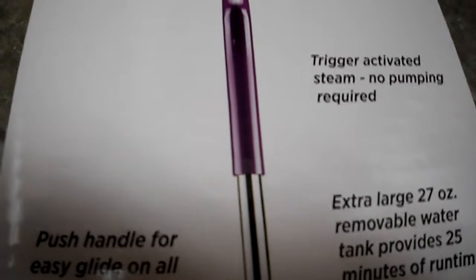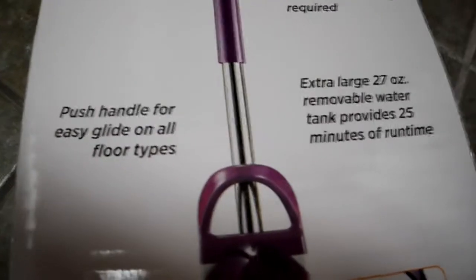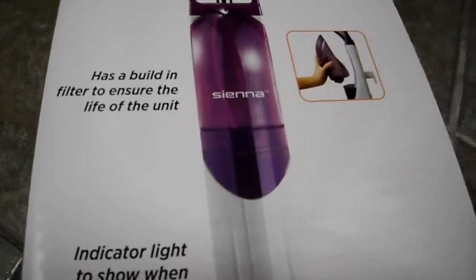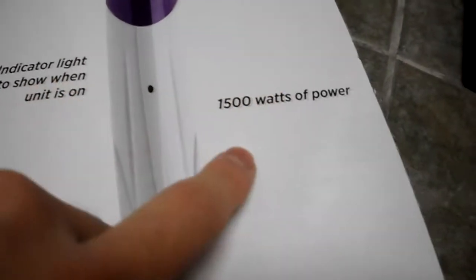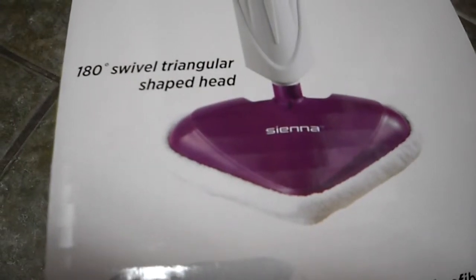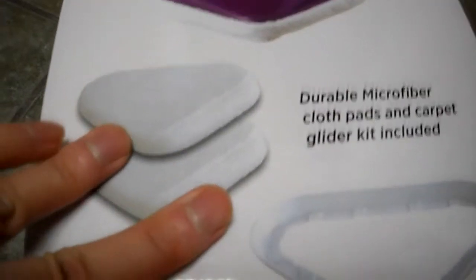So let's show you right here on the box. Trigger pump activate — so no pumping needed. Push handle, easy glide. It has a built-in filter, an indicator light that shows when the unit is on, 1,500 watts, 180-degree swivel, and microfiber pads that come with it.